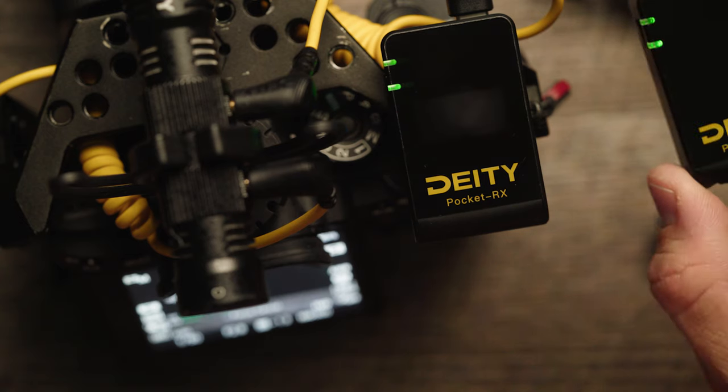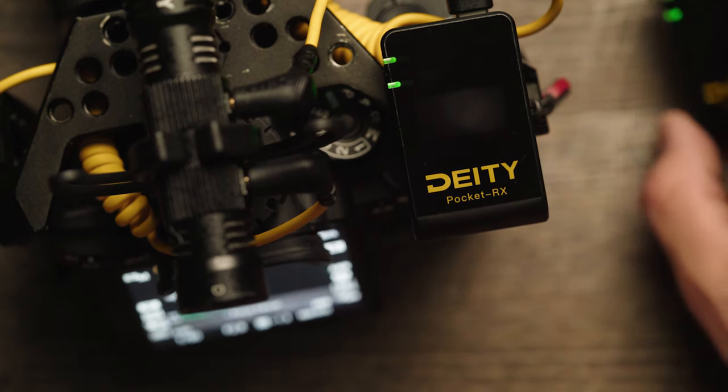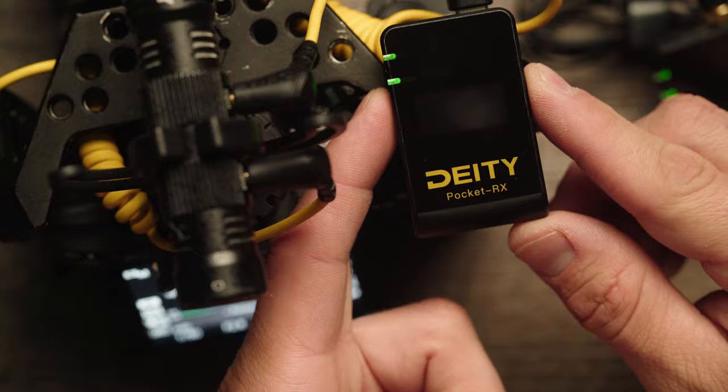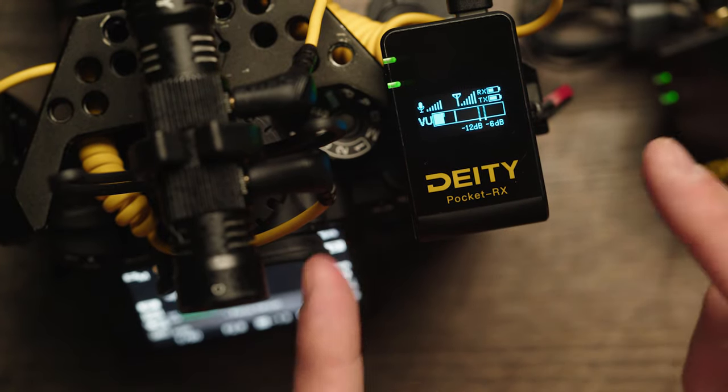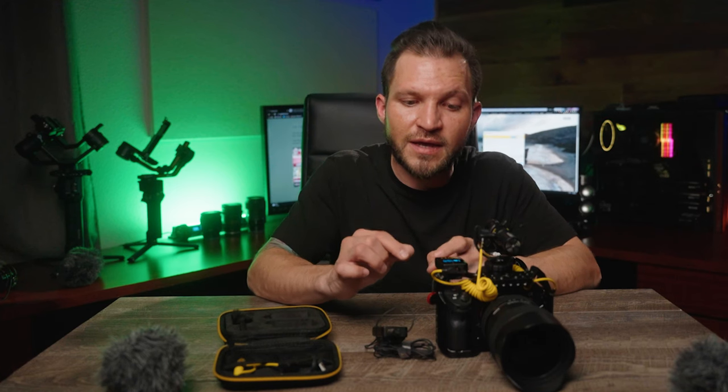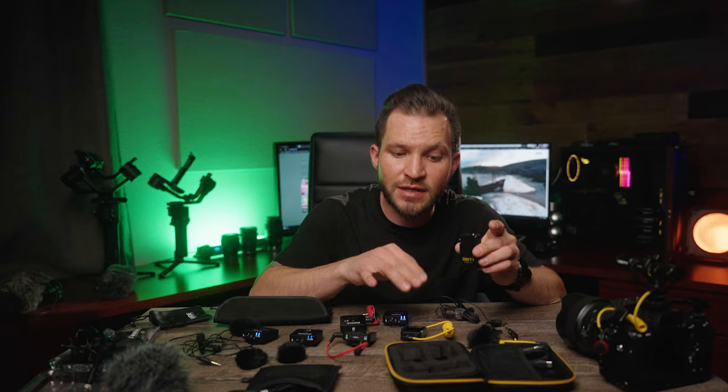The display turns off pretty quickly, which can be good and bad — it means you don't have that blue light flickering on camera, which can be distracting. To turn the display back on, you just tap one of the buttons on the side and it wakes up without adjusting any settings, then in about 10 more seconds it goes back to sleep.